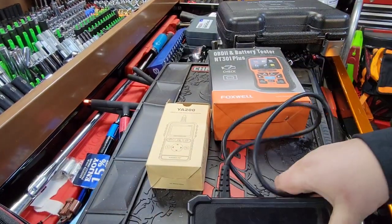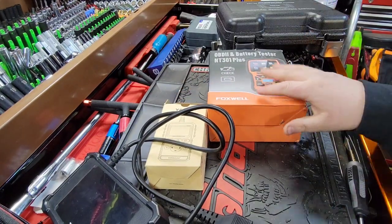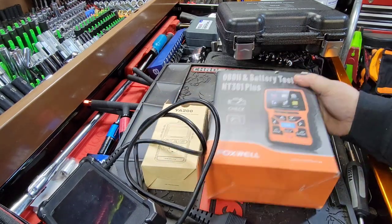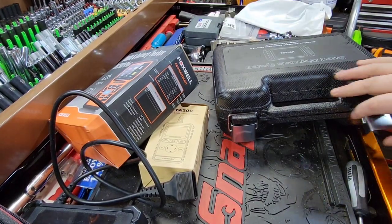We have the ThinkScan, which I've talked about - very underwhelming. These are going to be code reader type scan tools, just basic code readers. This is going to be a little bit more advanced as a battery tester. We're going to do these three head to head.